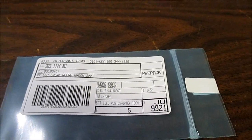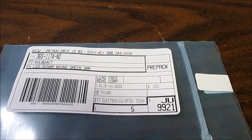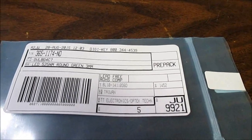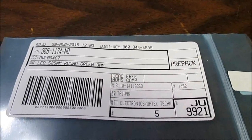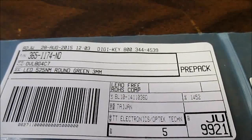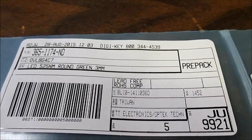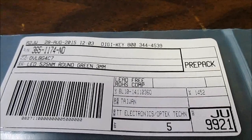You get what you pay for — these are not going to be as cheap as the Chinese LEDs, but they're not that bad. The yellow and red are $0.20 each. The green and blue are around $0.34 to $0.35. The white one is $0.40 each — a little steep for a white 3mm LED these days, but it's going to be good quality. Well, that wraps up this review. Thanks for watching.